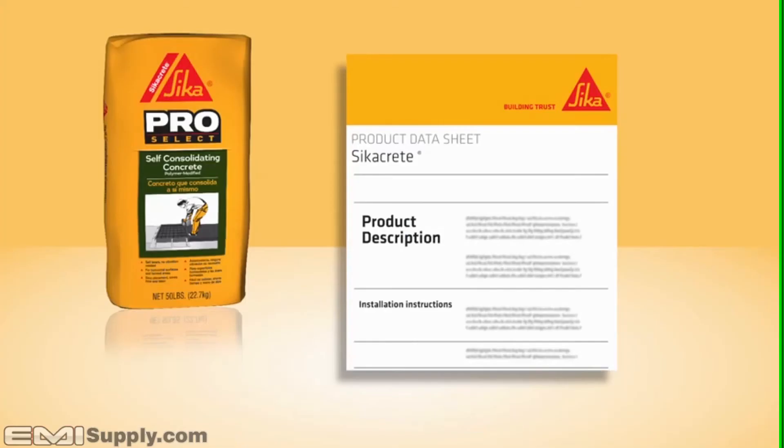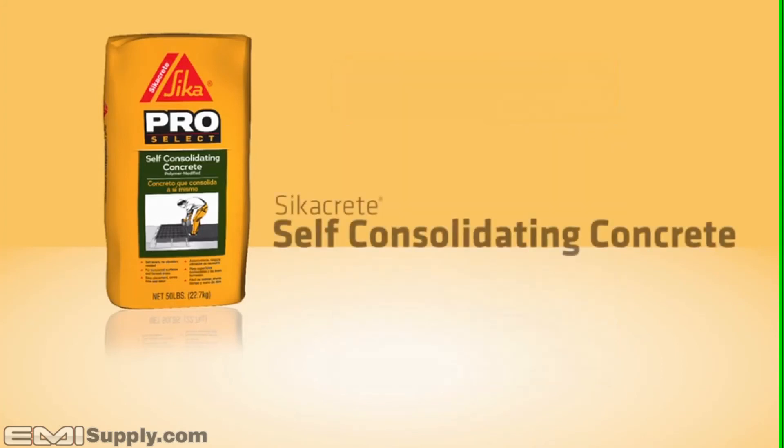As always, carefully follow the detailed installation instructions found on the product datasheet. Thank you.